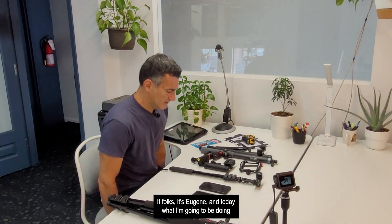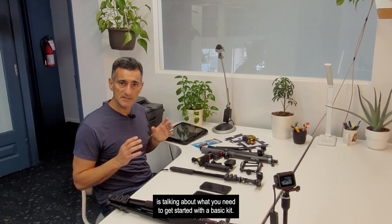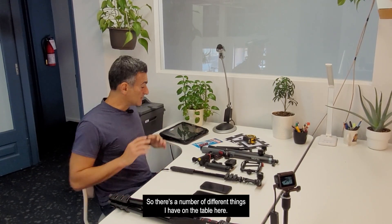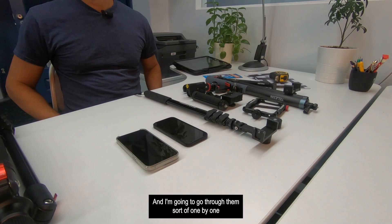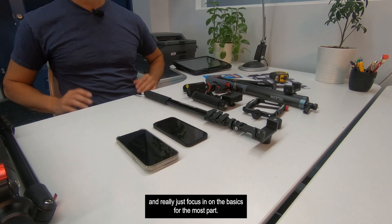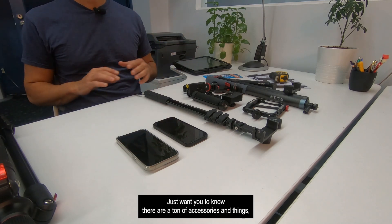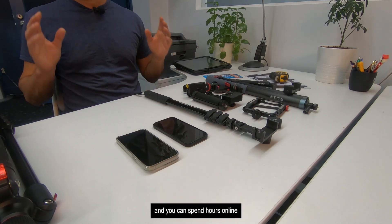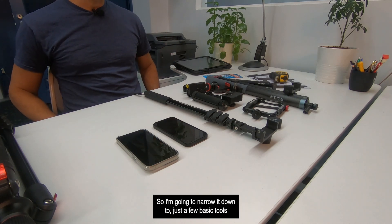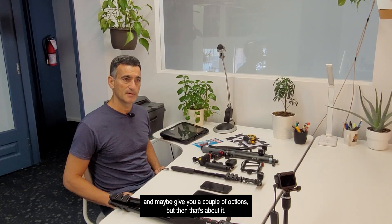Hey folks, it's Eugene. Today I'm going to be talking about what you need to get started with a basic kit using Recon 3D. There are a number of different things on the table here and I'm going to go through them one by one, focusing on the basics. There are a ton of accessories online, so I'm going to narrow it down to just a few basic tools and maybe give you a couple of options.